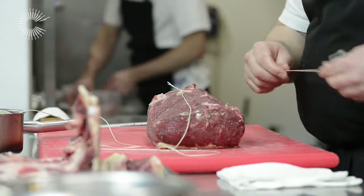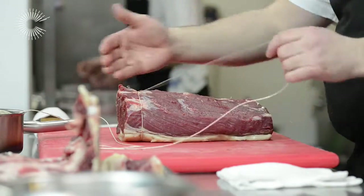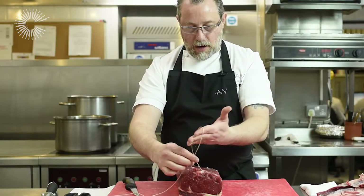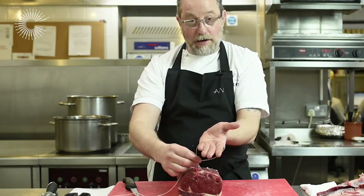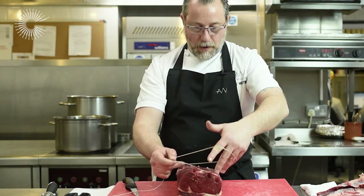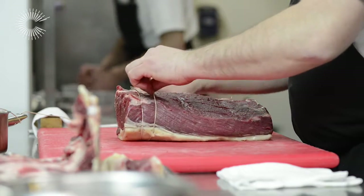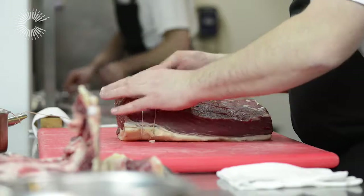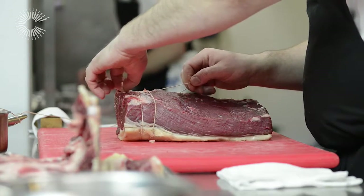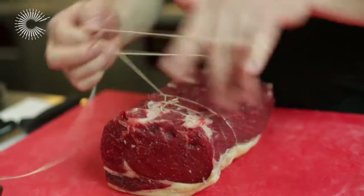Cut off any excess there. Then you're going to turn your meat around so that the top of the meat is away from you. Put the string over the front of your hand. This time you turn your hand to the front and it gives you a loop. That loop then goes underneath the meat, again about the same distance — about a half an inch from the last piece of string — and you pull it back. Hold onto the end of the first piece of string and just pull it tight. You just keep doing that all the way.